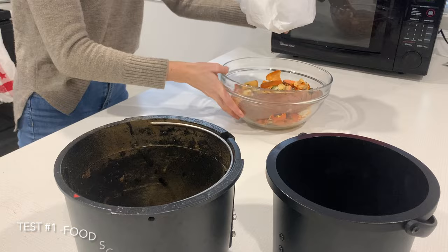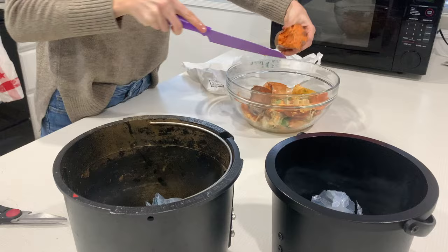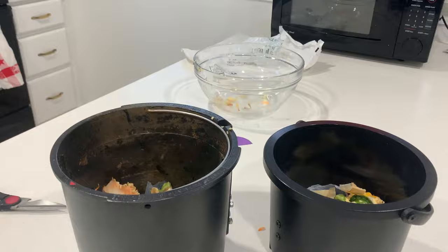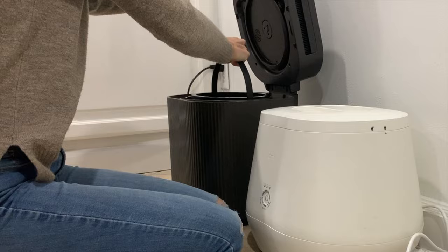From here I started the first test, which was to basically see what both of them could do with a variety of materials. So I have some plant-based packaging and I put half of a sweet potato in as well, some other kitchen scraps I had around. I tried to evenly distribute it so that it could be an equal test for both of them, then I put in the buckets and started running the Lyco Clean first.